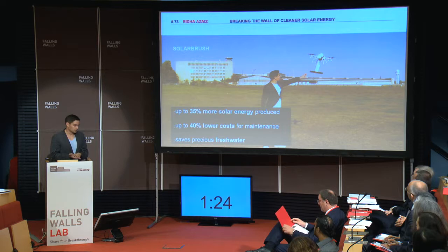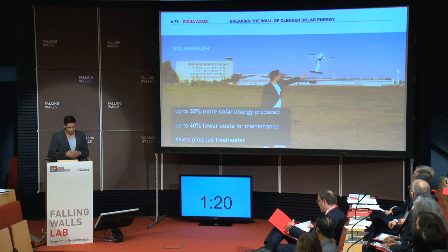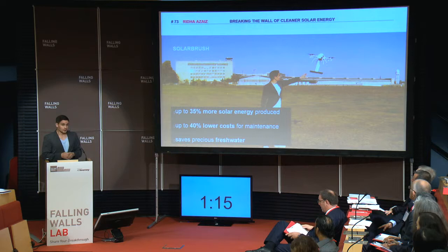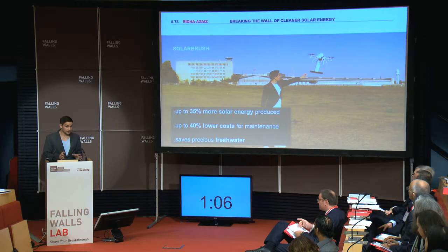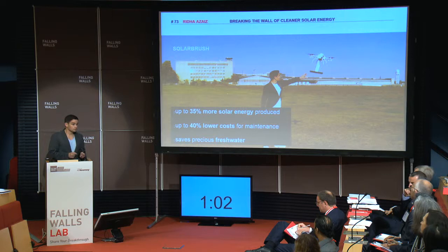The brushes descend away from the panel into the mounting space in between. Since the system is so quick, it is quite cheap in comparison to other solutions, and therefore we can promote a high cleaning interval. With that, we can prevent the buildup of encrusted surfaces, saving tons of precious fresh water that gets wasted in the cleaning process today.